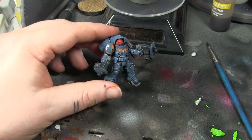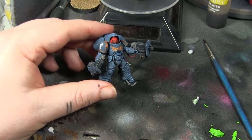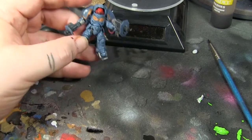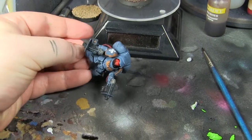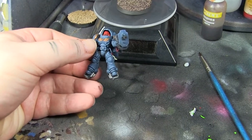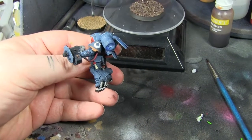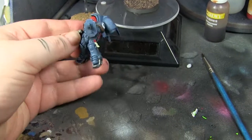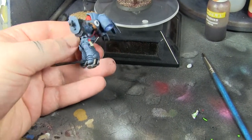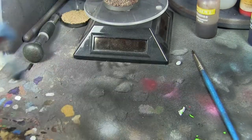Jump pack guys — Intercessors I think they're called. Just trying out some different paint schemes. This one was an under-saturated blue over a black undercoat. I quite like the colour and I like the highlighting on it. It's pretty cool. The decals are a lot of rubbish though, so I need to do better with them.